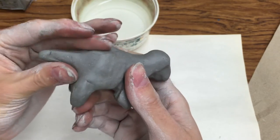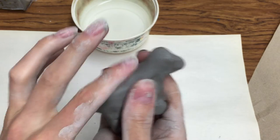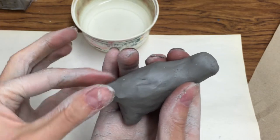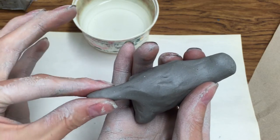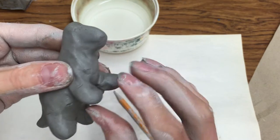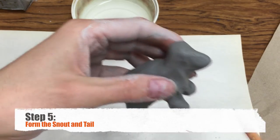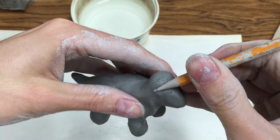Now, if you get any cracks in your animal that are too deep to smooth out with your finger, or if the clay is getting too dry — pieces are starting to come off — this is what you need to do. Take your fingertips and gently dip them into the water, just barely on your fingertips, and use that to smooth out those cracks and bumps. Be very careful not to get your clay sculpture too wet, or it will just turn to mush, and that is not a good idea for your sculpture.